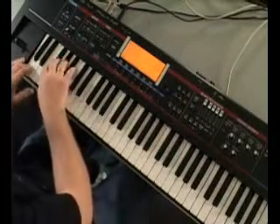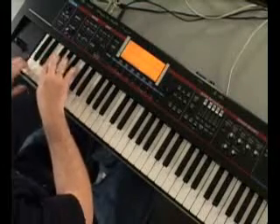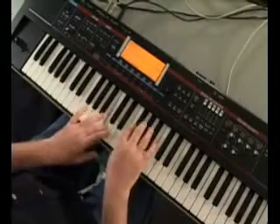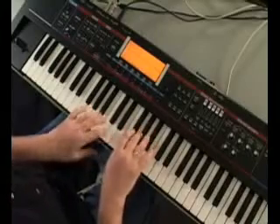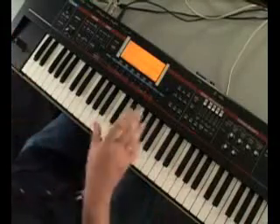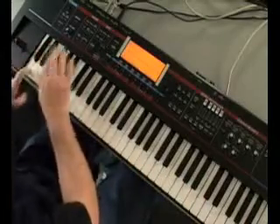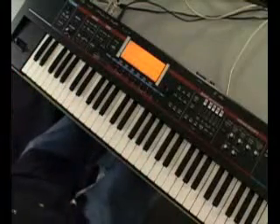Now we're going to take a listen to some of the drum kits. Nice hip hop kit — kind of change it up a little bit. There's another one. The kits have a lot of different sounds on them, so you can play just about any note and it sounds great. I'm pretty much just playing anything and it all sounds good.